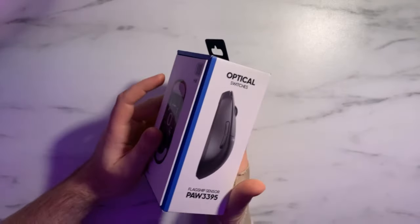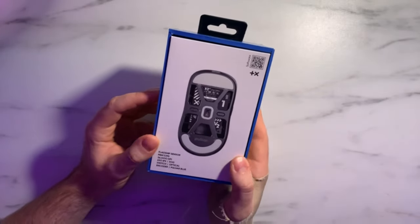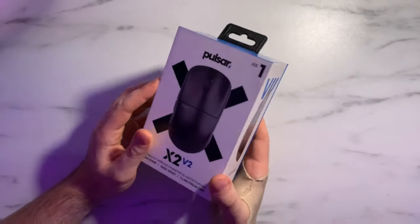The Pulsar X2V2 is finally here — the long-awaited update to the original X2V1. Unfortunately, I never got a chance to try out the X2V1; they didn't really supply them up here in Canada and they were very difficult to get, but now Pulsar is stocking in Canada Computers and a lot of other Canadian retailers.